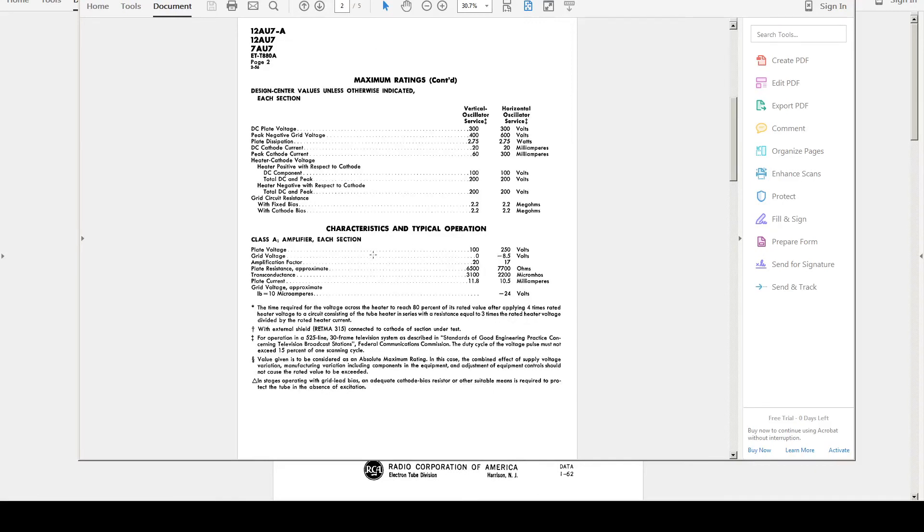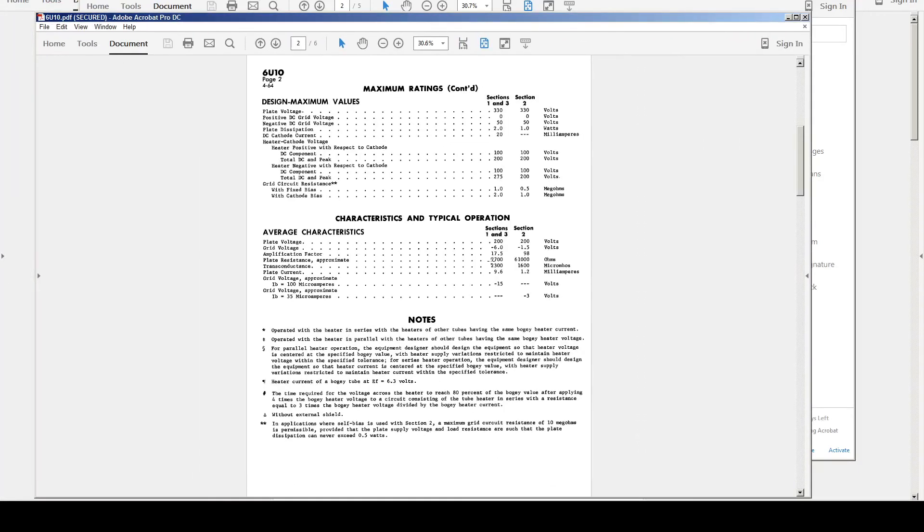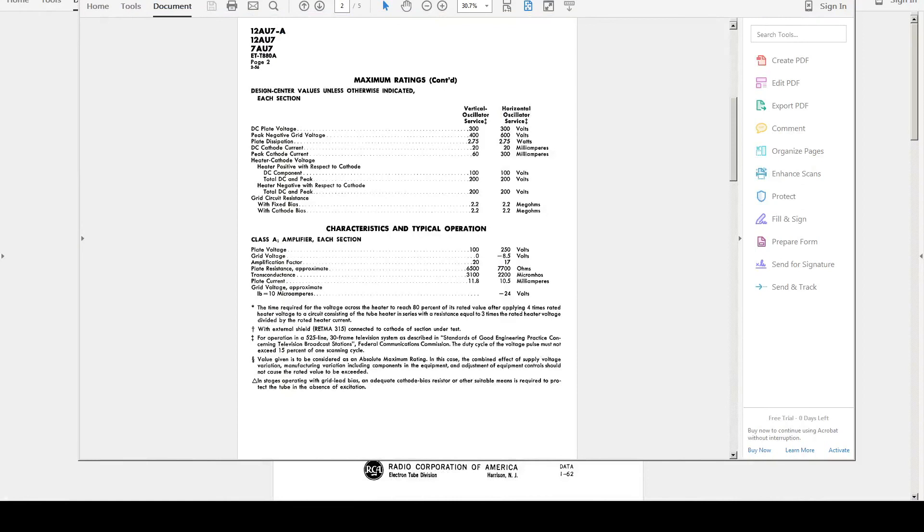The other two sections of the 6U10 are close to a 12AU7, which is a medium-mu triode for audio amplifiers. The 12AU7 has a plate resistance of 7,700 and a transconductance of 2,200. Sections 1 and 3 of the 6U10 have a plate resistance of 7,700 and transconductance of 2,300 at 200 volts. So section 2 is equivalent to the 12AX7, and sections 1 and 3 are equivalent to the 12AU7. We're going to come up with a design using the 6U10 for the phono preamp.